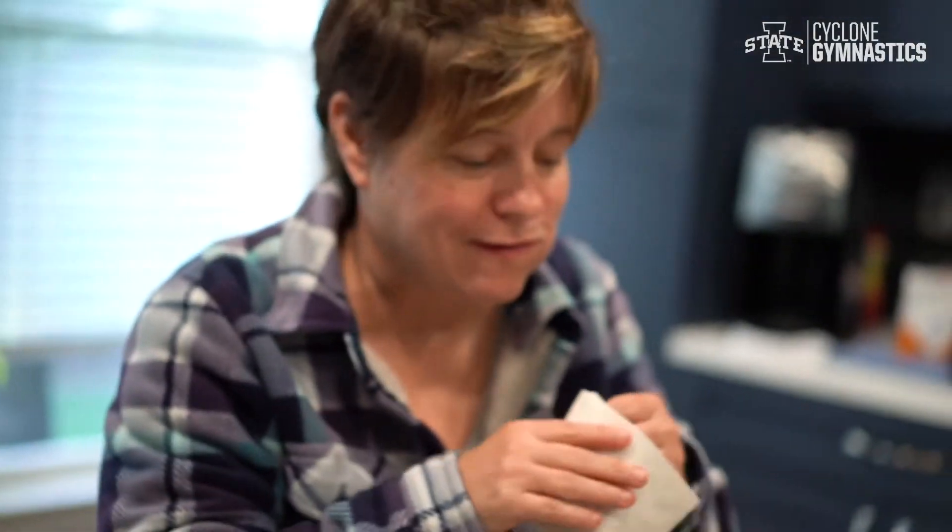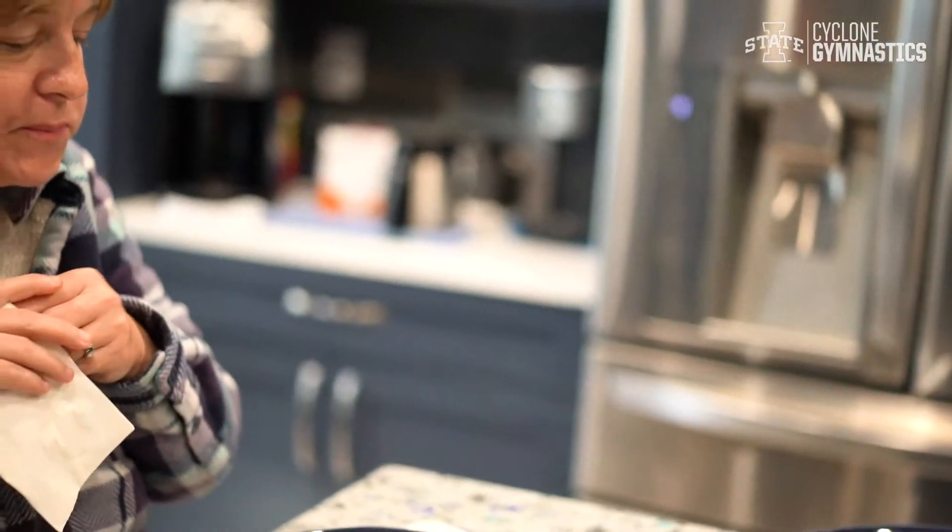Oh my god, this is good. Thank you for tuning in and I hope this recipe helps you with your quarantine. Can you guys look more enthusiastic?